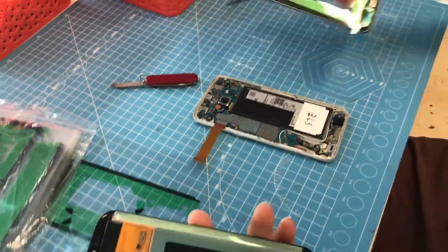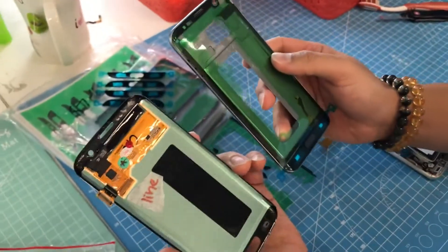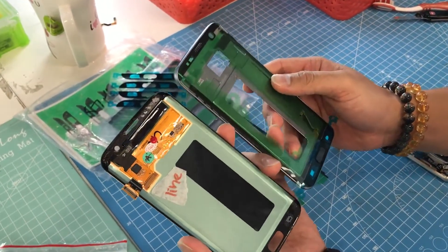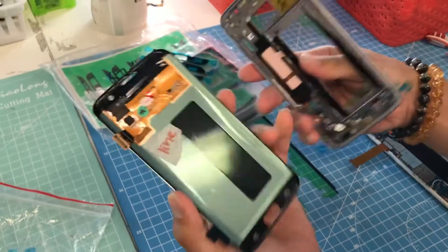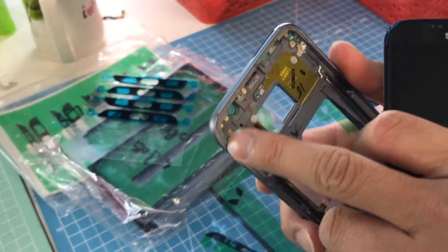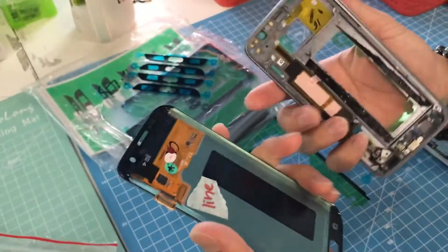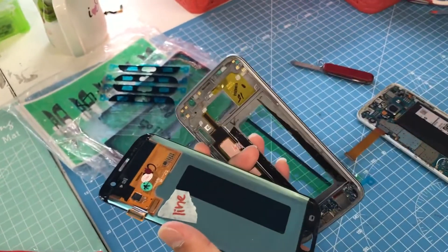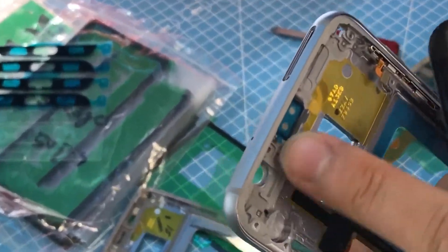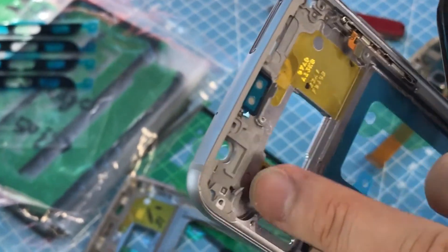First of all, very important: for these two parts to stick together, we need to use original parts. The frame needs to be original. You can see that the frame is original by looking at these gold things over here — most of the original ones have this. If it's an aftermarket one, like these ones, they don't really have the gold plates on them.